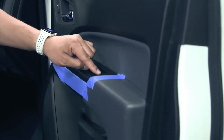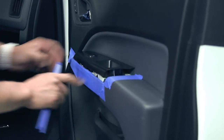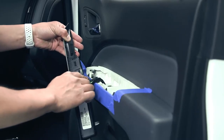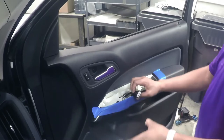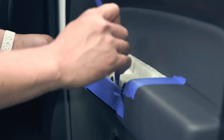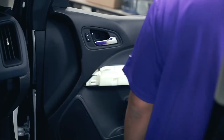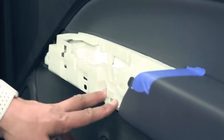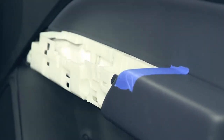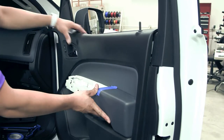Using a pry tool, insert at the position where the clip is located. Once it's lifted up, the trim piece can be lifted and removed towards the rear. Just disconnect the power connector. The next step is to remove the trim piece on the leading edge of the door. After removing the trim piece, there are two bolts in these locations that must be removed. The next step is to release all the clips around the edges of the door, then unhook it and lift it away from the door skin.